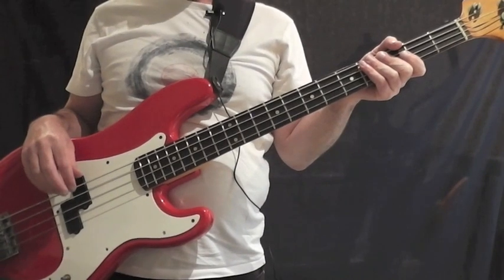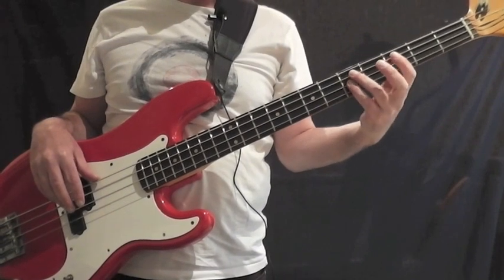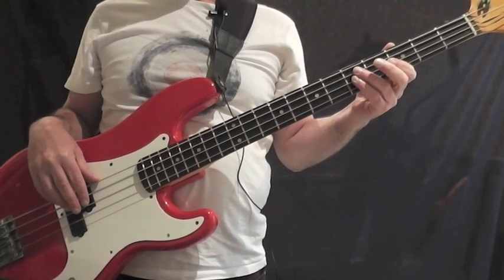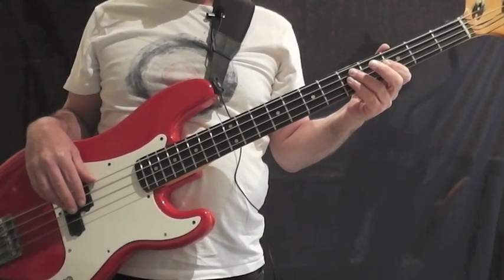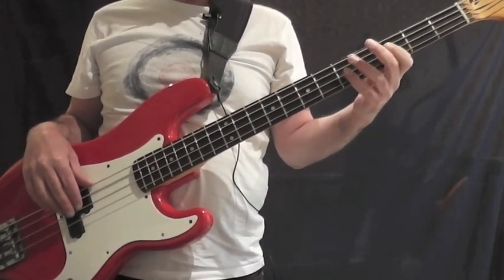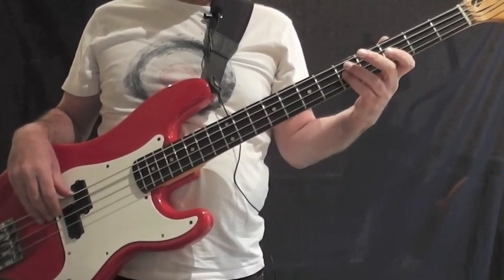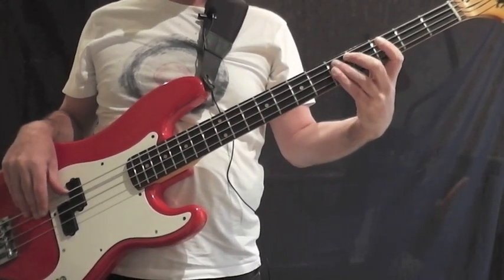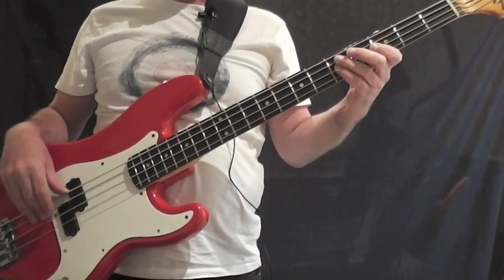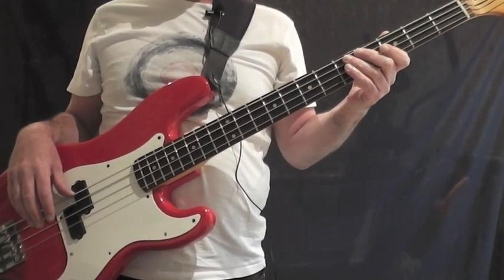This is the second verse of Suspicious Minds. It just gets slightly busier than the first. You're using the same notes and the same fingerings as in the first verse — just slightly busier, with a bit more eighth notes coming in. I'll explain the rhythm as we go along. It's the same chords. We're going to start on the G, playing the G note at fret 5 on the D string, and then the lower fifth of that chord which is a D at fret 5 on the A string. So it's basically just bouncing between those two notes, and that continues on the other chords as well.